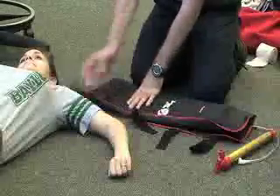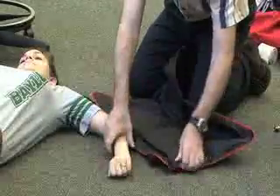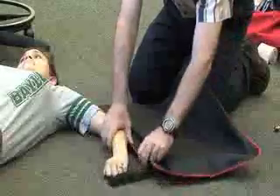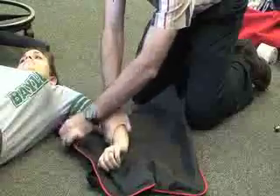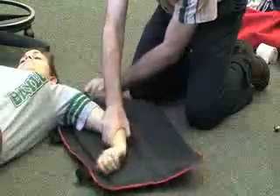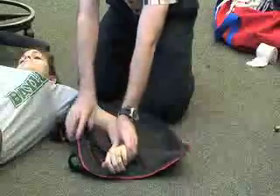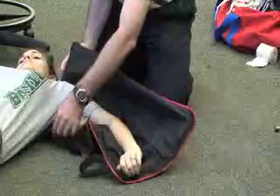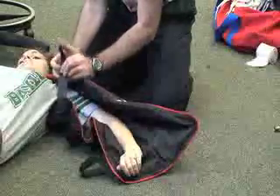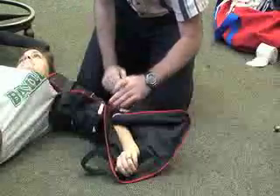After we did our assessment, again we want to try to move the arm as little as possible. We did notice that some of these you may need to go up onto the shoulder just so that it attaches properly.